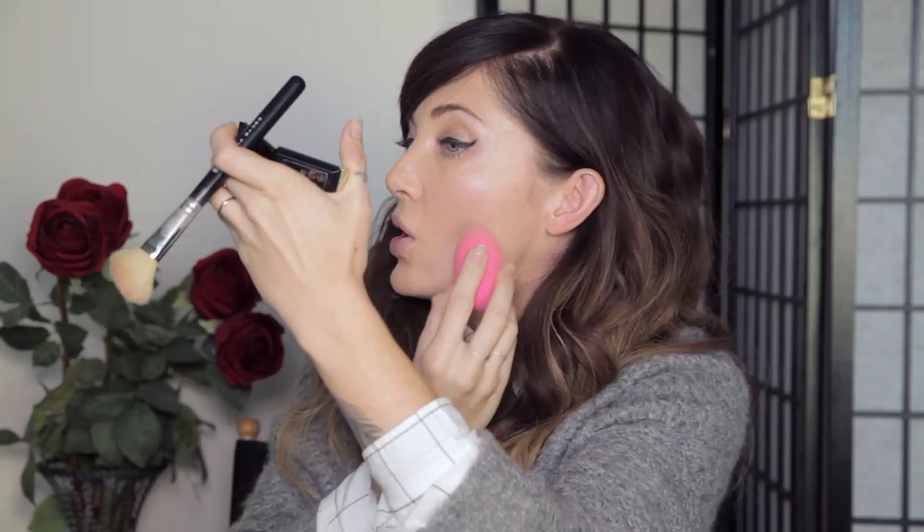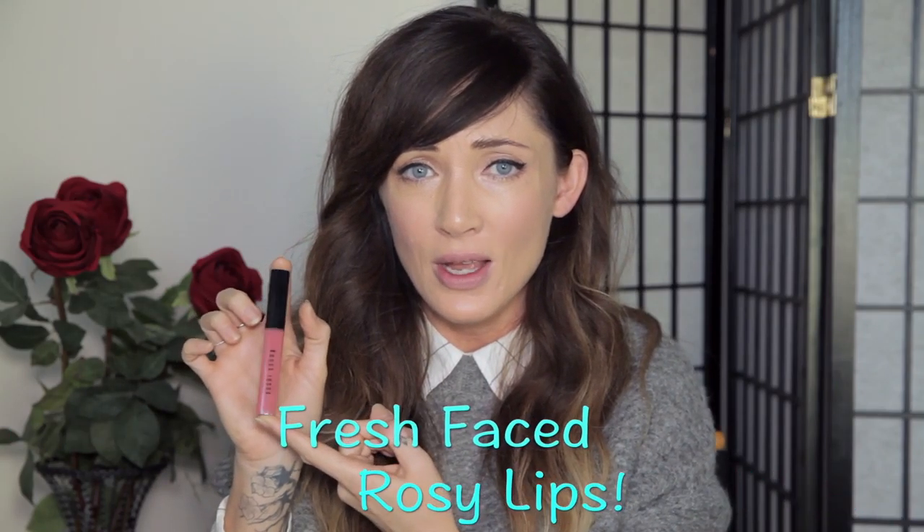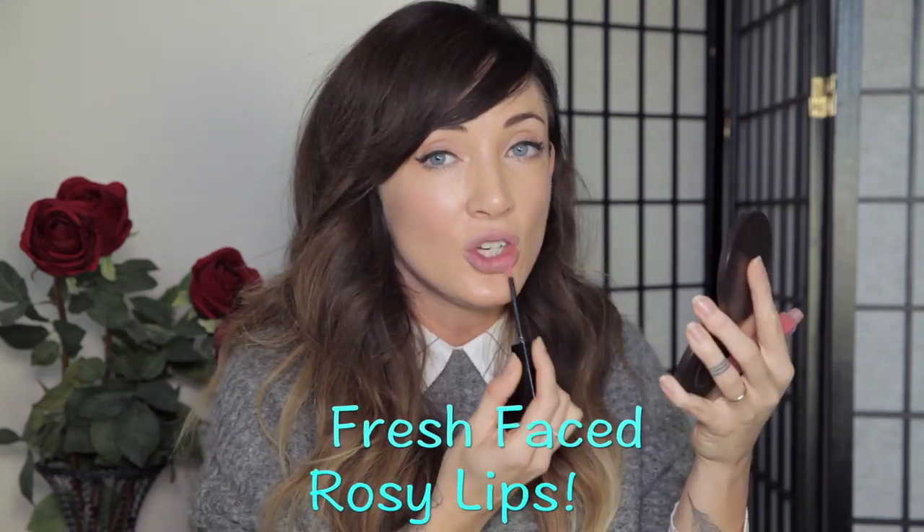We've done everything except lip color. Today I'm keeping it really natural with just a rosy glow — I'm using Bobbi Brown in Petal number three. I start in the center because I want the most product there, press together, then define the Cupid's bow a little bit.